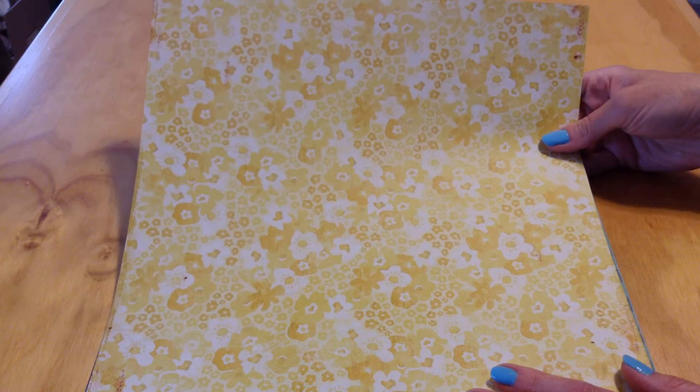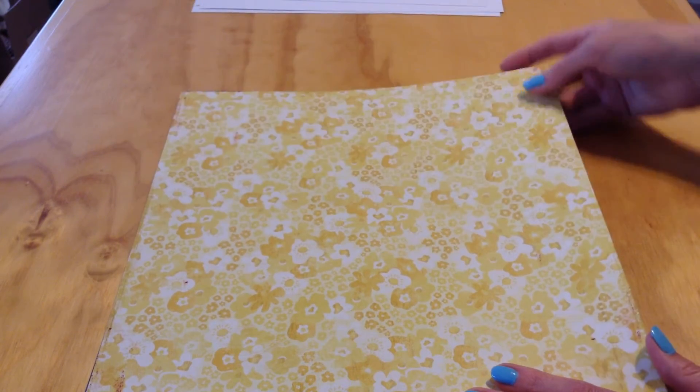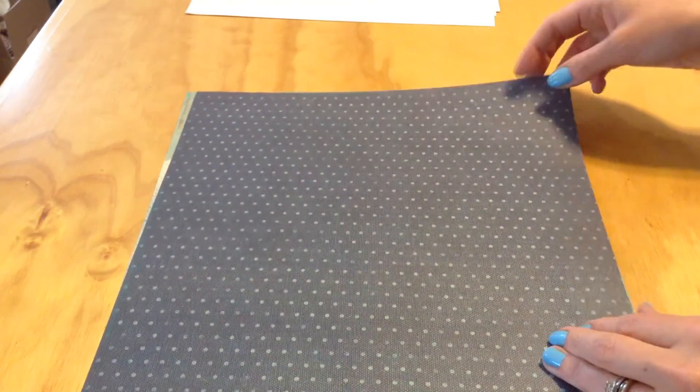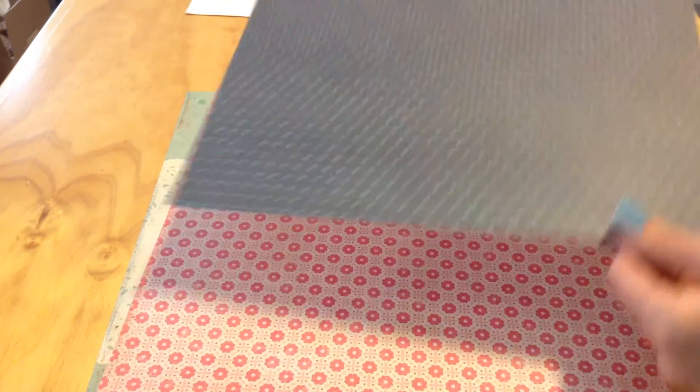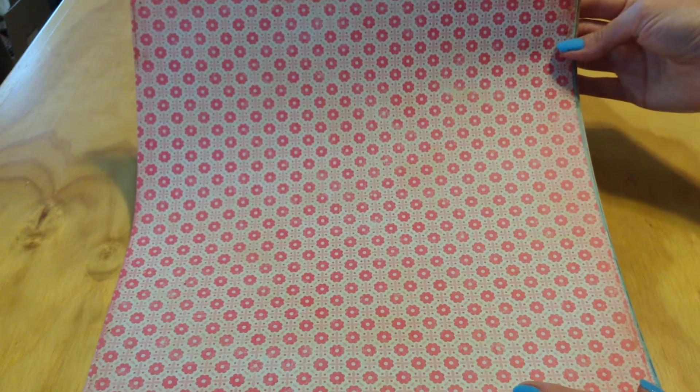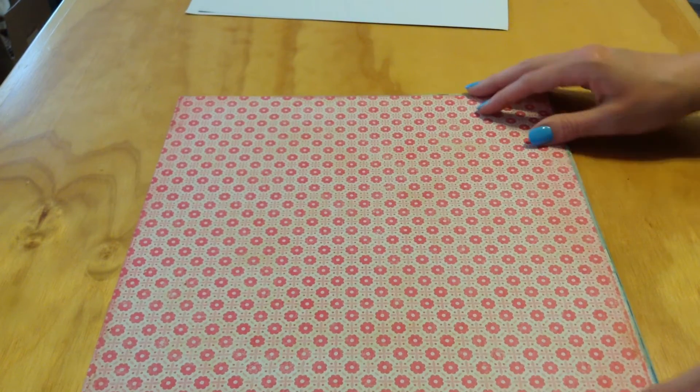A very pretty cream and yellow floral pattern. I really like this one. This is a dark — I believe it's a dark blue and aqua polka dot, but as you can see it's almost denim-looking. Then a pink and cream floral — very pretty, very bright. I don't know if the camera's picking up how bright that is, but it's very pretty.